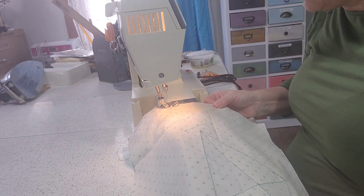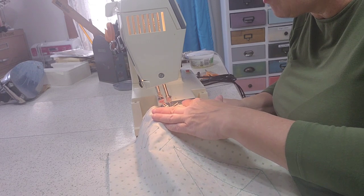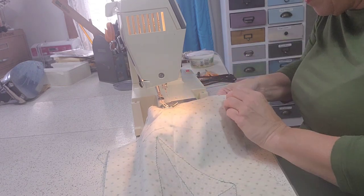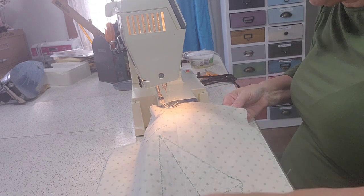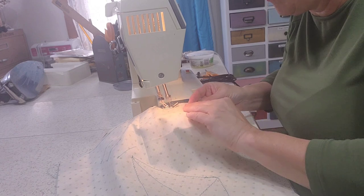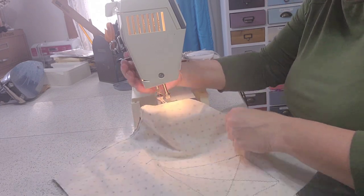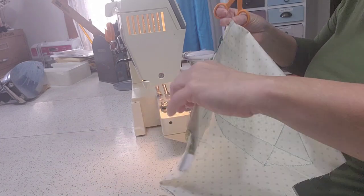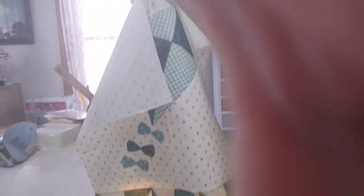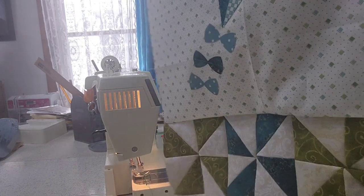These laser cut kits are the way to go, because honestly the precision and perfection in the edges is amazing. So here is our little mini quilt. We've got it all almost finished — it's ready to be quilted here shortly.